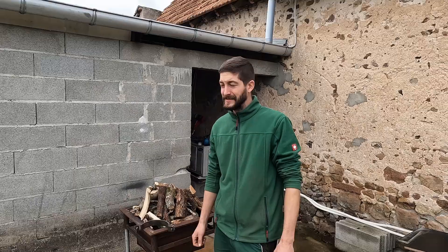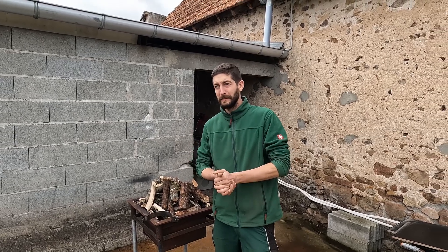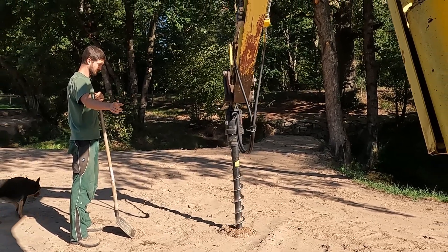Hey everyone, welcome back to the ranch. In today's video, we're repairing a piece that we made last year — a piece we made to fix the torque that we have, that we also use to drill holes to place our fencing posts.